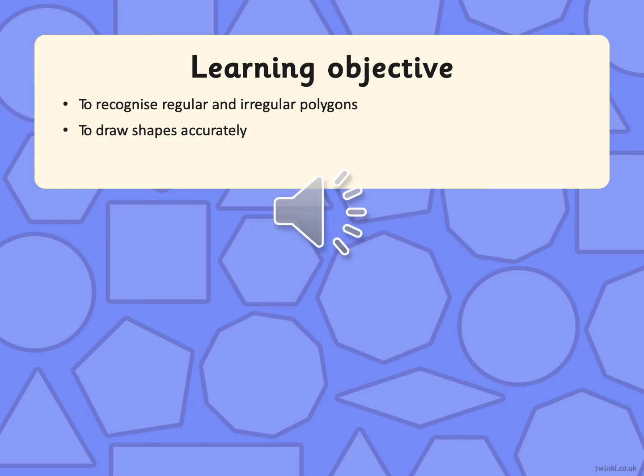Good morning Year 6. Today we are going to be looking at regular and irregular polygons, and you are also going to practise drawing shapes accurately.